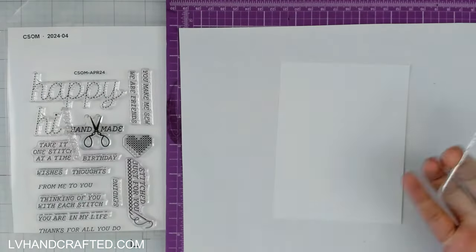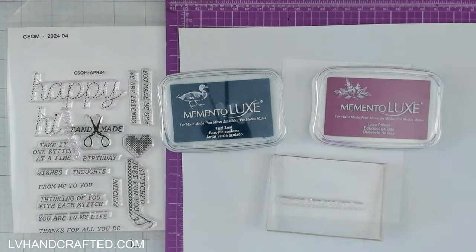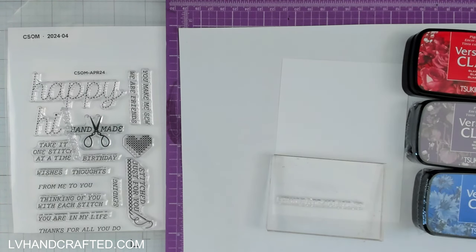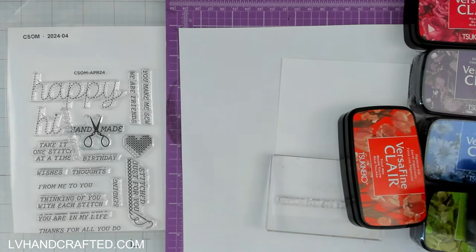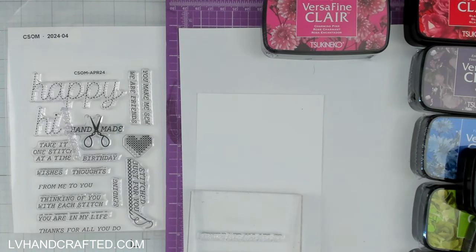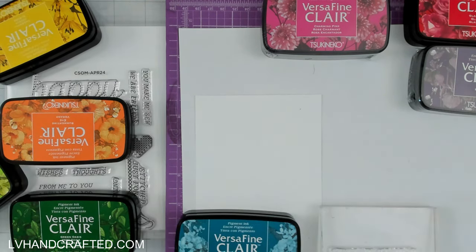Let's get started with my flat card. I'm going to pull out my Versafine Claire inks — I initially was thinking I would use just a couple of different colors, but I actually changed directions and decided to go with the full rainbow. These are a fabulous pigment-based ink, very similar to Versafine Onyx Black if you're familiar with that, but the shape of the ink pad is a little bit different and the formulation is slightly different even though it is called Versafine.